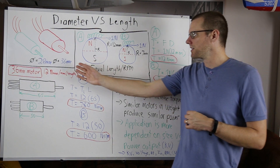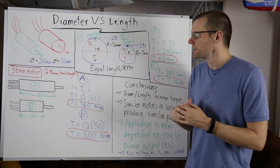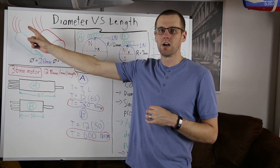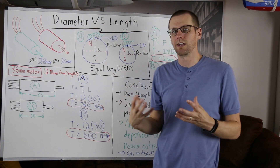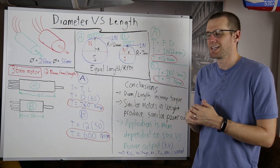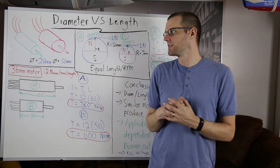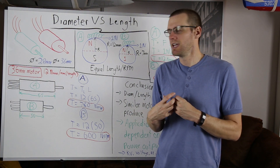We're going to have a comparison between, for example, a 28 millimeter versus a 36 millimeter motor. You can see that the green motor has a longer length and that 36 millimeter motor has a shorter length. Which motor would perform better? Both of them, let's say, would be of the same weight. What we're wondering is what happens in either one of these cases.